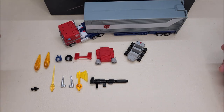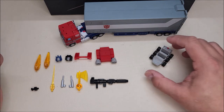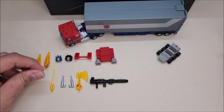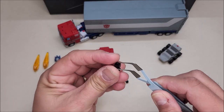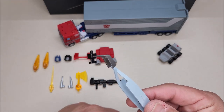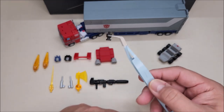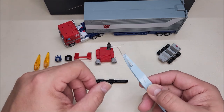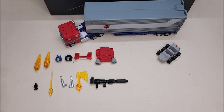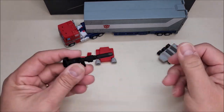We've got Roller, of course — we'll get more into him when we get into the trailer. We also have this little hitch here; if you have Magic Square's Huffer figure, you would use this hitch for Huffer to be able to pull the trailer. That's neat.